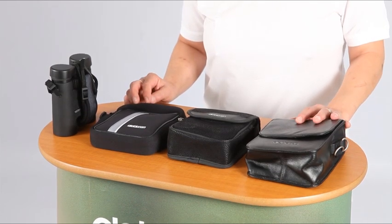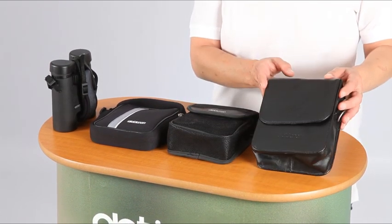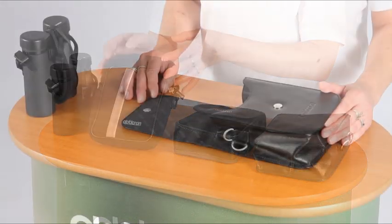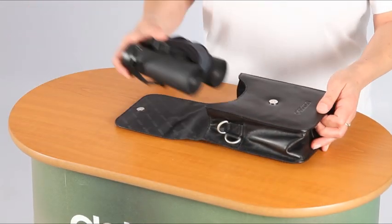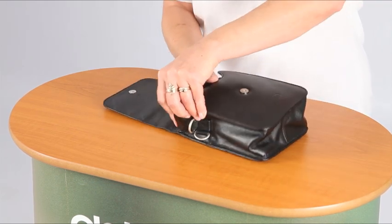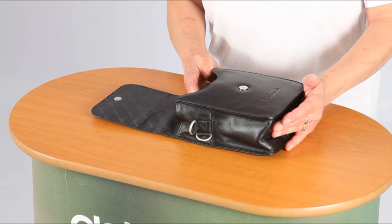Binoculars are supplied with a case of some sort, either manufactured from leather, vinyl, or neoprene. We recommend they are stored in them as they protect the instruments from everyday knocks and bumps whilst being transported in a rucksack or in a vehicle.